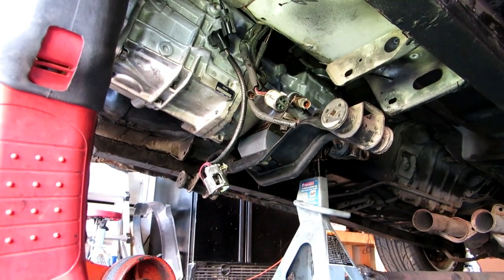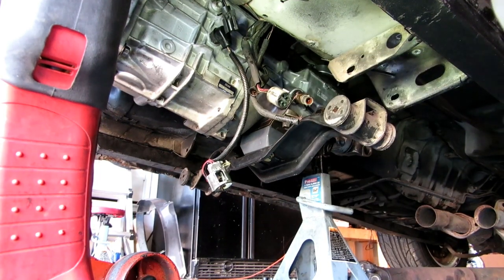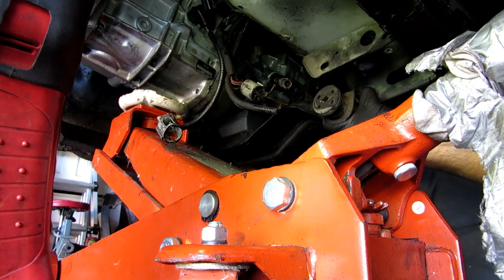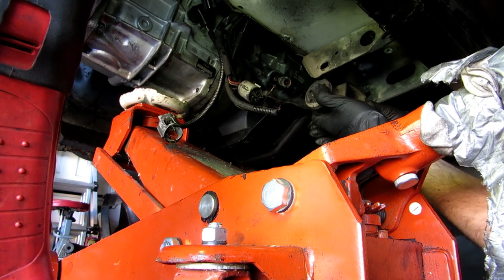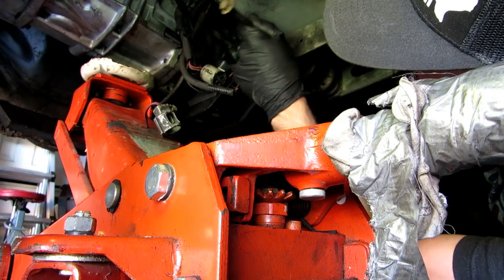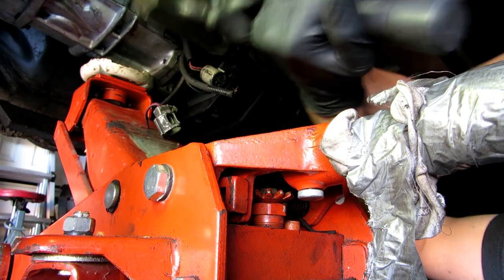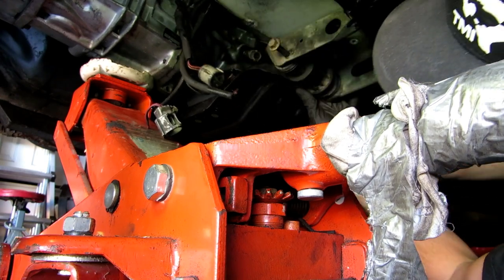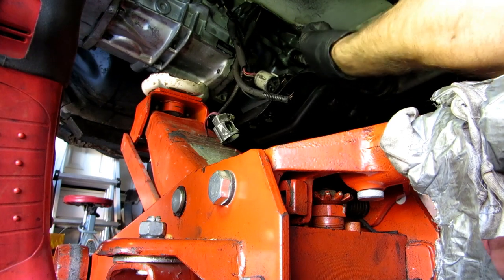It is flipped around - looks a little bit better, but the whole transmission is pushed to one side. Going to get a jack underneath to center it. Transmission is in - it's officially in.